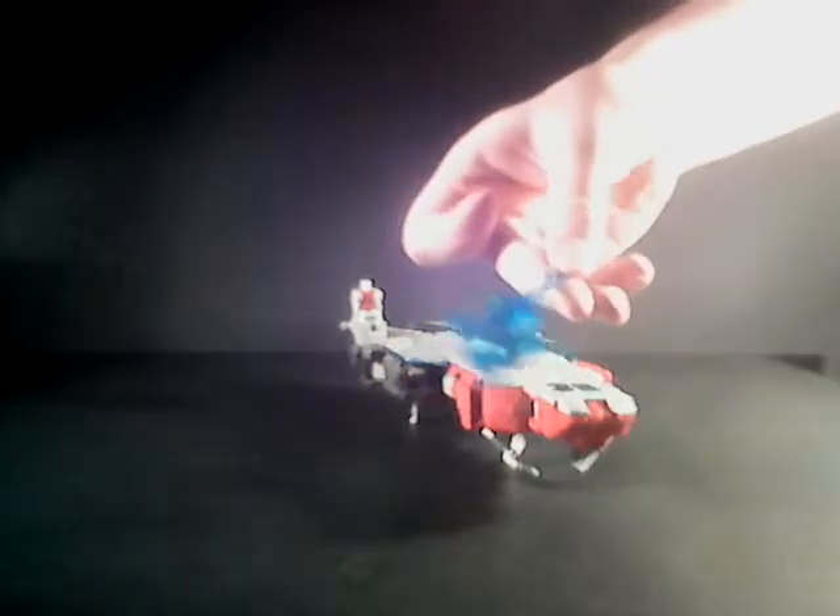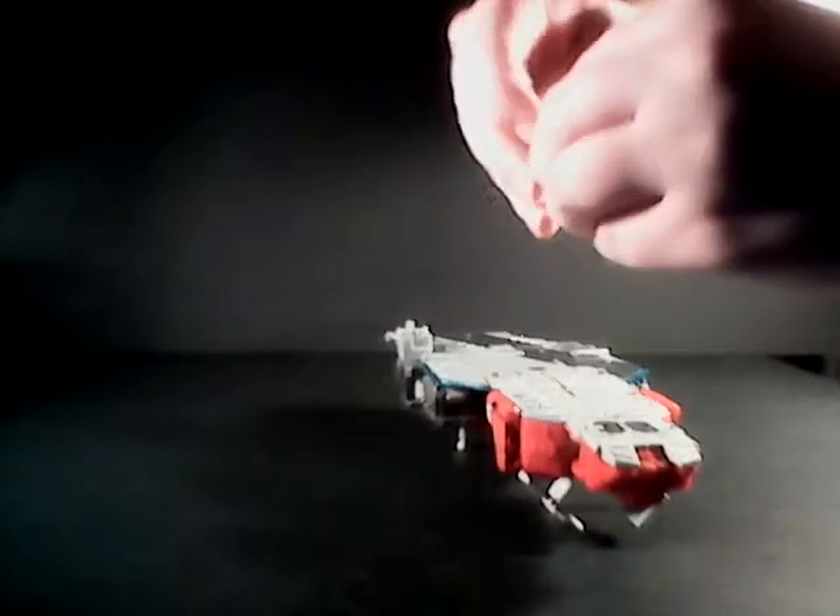He comes with four accessories, including this translucent blue gun, which glows very nicely in the light. Of course, his Titan Master — I believe his name is Blunderbuss, if I remember correctly. I honestly can only half remember. I think it's Blunderbuss, but it might not be.